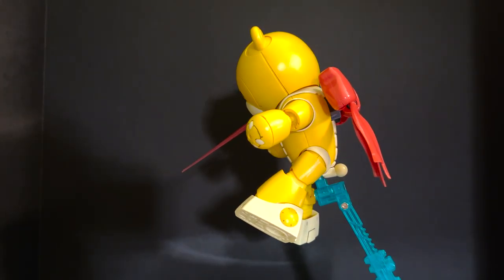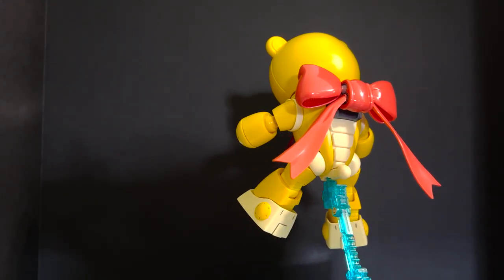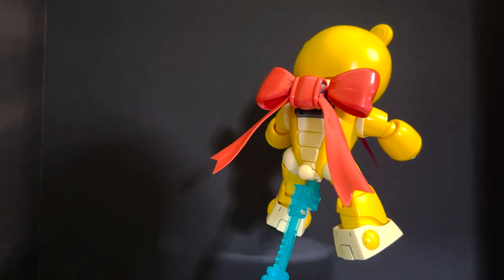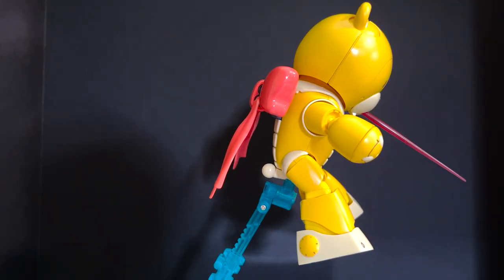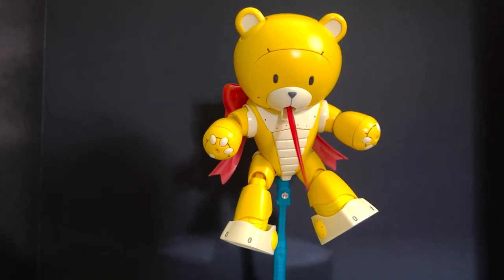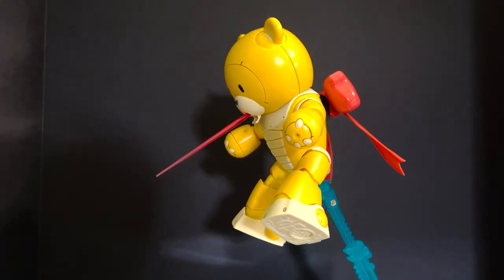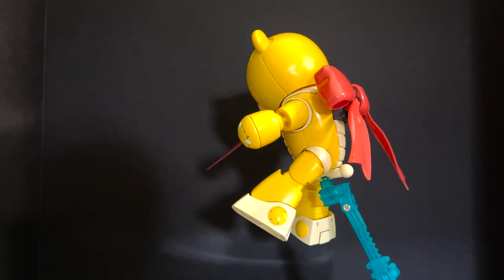So final thoughts on this kit — here are the bare necessities of my review. This kit was actually a lot of fun; it was a solid build for the Build Fighters series and I really enjoyed it. It was definitely unique. The size of this thing is just huge — it's crazy to think about. So let's go with some pros and cons on this kit.